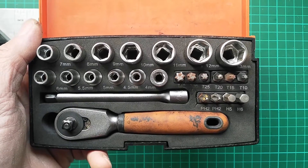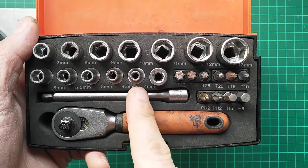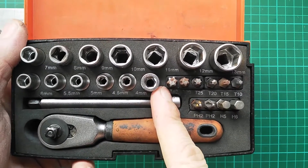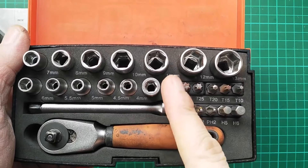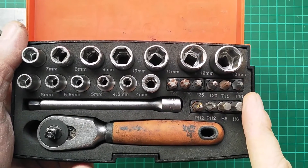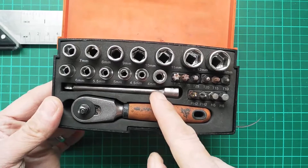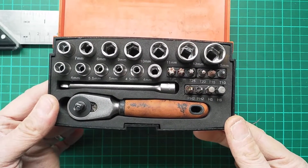The set itself contains 12 sockets from 4mm to 13mm, as well as a little bit driver socket usable with any standard bits, including the ones shown here. We also have a small extension bar, which is super useful for getting into those tricky to reach places.